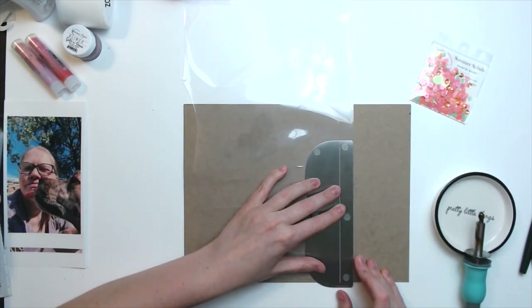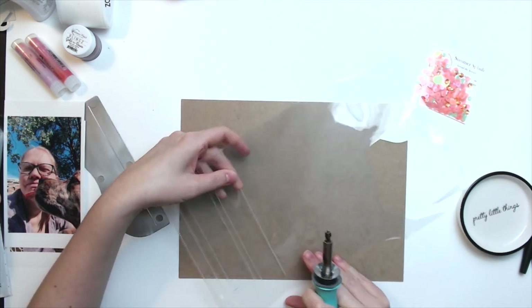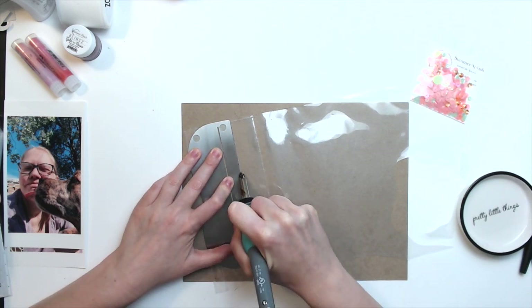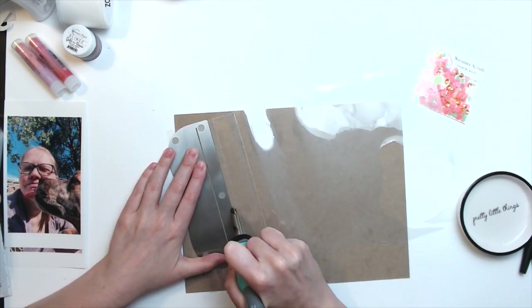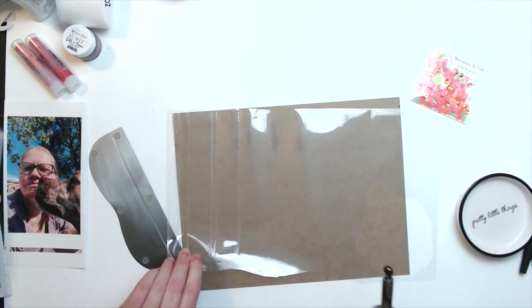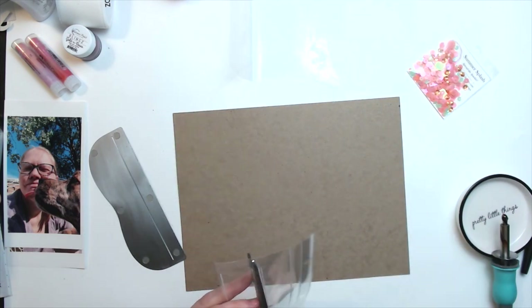So it's always important that you give your fuse tool enough time to warm up. It usually takes probably a good 10-15 minutes before it's really hot enough to seal really well. And then always, always, always check your pockets before you dump the sequins in, because you will regret finding out the hard way that your sequin pocket has not been sealed.